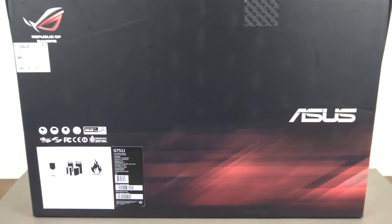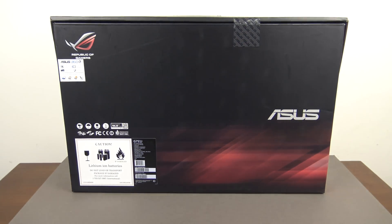Hi guys and welcome to 123MyOT's video on the unboxing and first look of the ASUS G751J 17-inch gaming laptop.